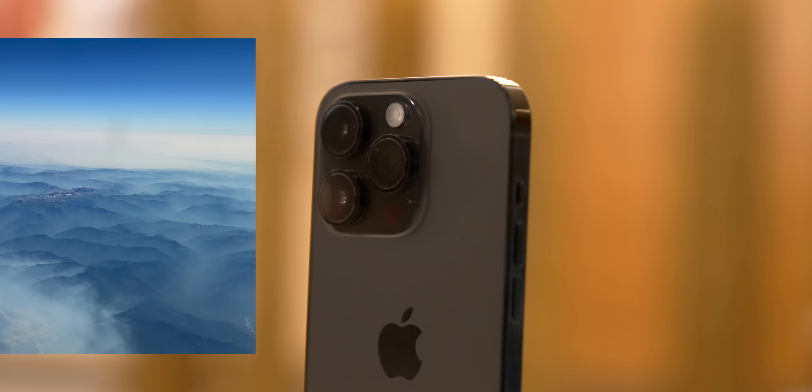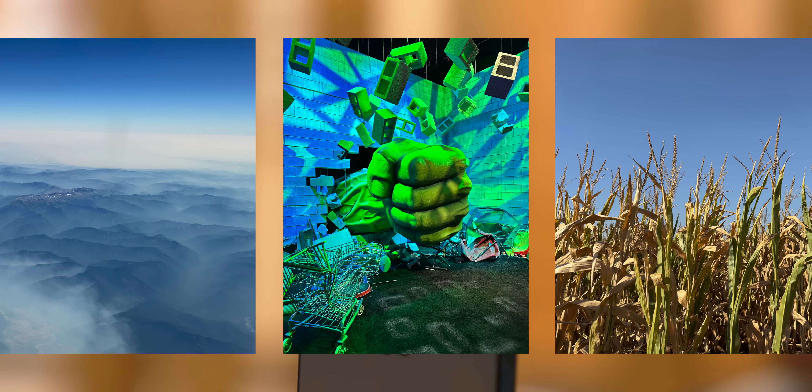I thought, okay, new sensor — maybe it'll take some time for the algorithms to catch up. Most photos, to this day, still turn out fantastic on the 14 Pro. But there was something else I couldn't put into words then, because I didn't know what it was. Since then, I figured it out: there's something up with the main lens this year.